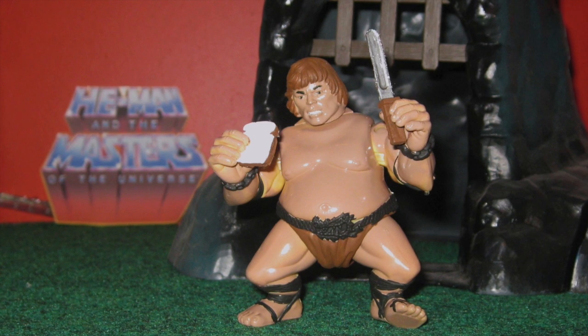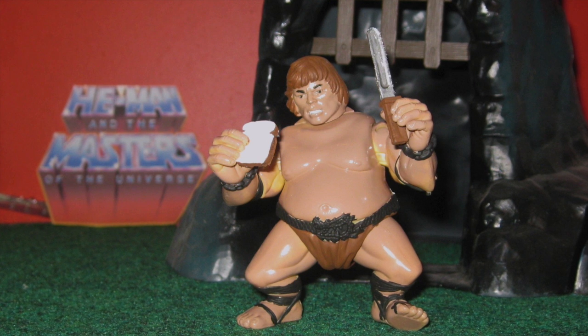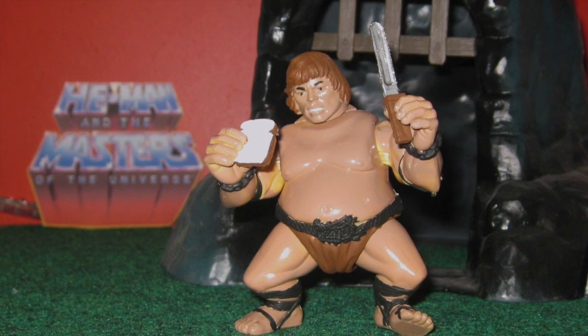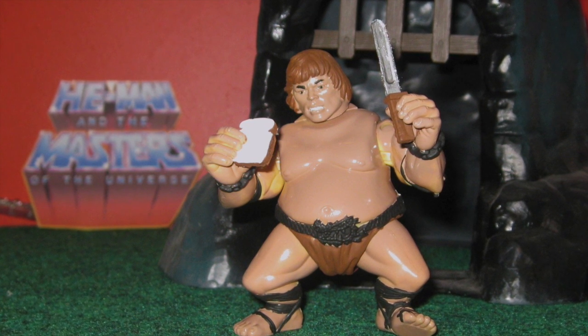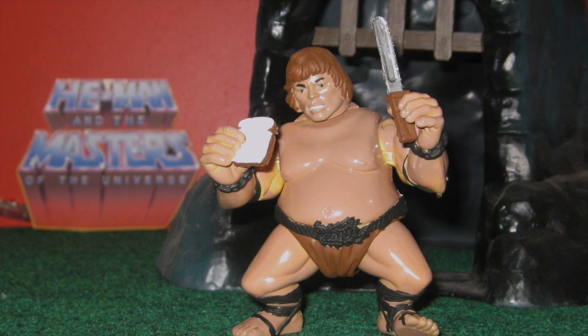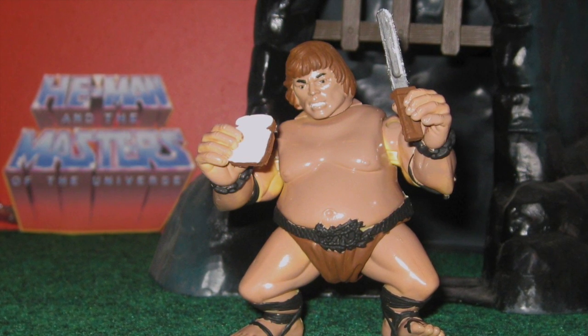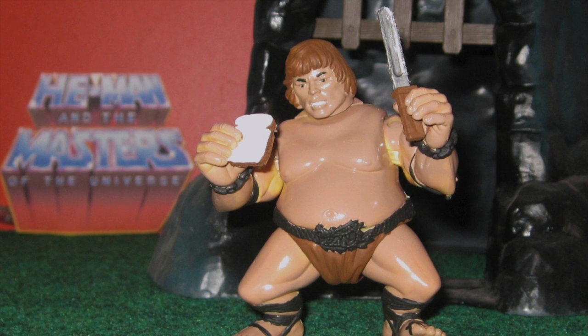Welcome back to the Masters of the Universe Classic Director's Commentary, with your host, me, Scott Knightlick, the brand manager of a good chunk of Masters of the Universe Classics at Mattel. And today we are talking about Wondar, otherwise known as the Wonder Bread He-Man.